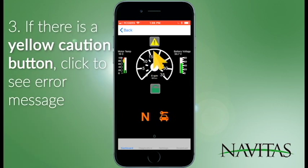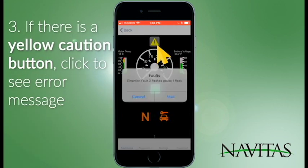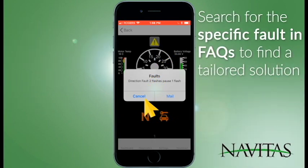If there's a caution button, you can click it and it'll tell you what the error is on your vehicle. This particular one is the direction fault. You can cancel it and go to the frequently asked questions on our website to understand what a direction fault is.